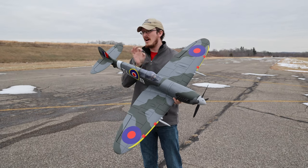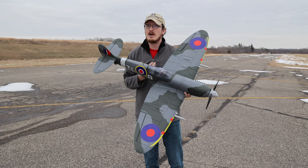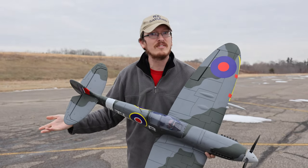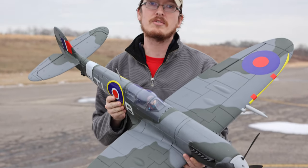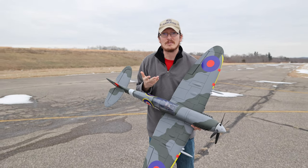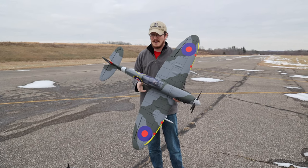There were a couple funny things about putting it together, and I programmed my own receiver to have SAFE on board. When you get a bind-and-fly on a Spectrum E-Flight airplane, they are ready to go right out of the box. This will be my first airplane that I've ever flown with my own self-programmed receiver. So this could end really quickly. We'll find out.